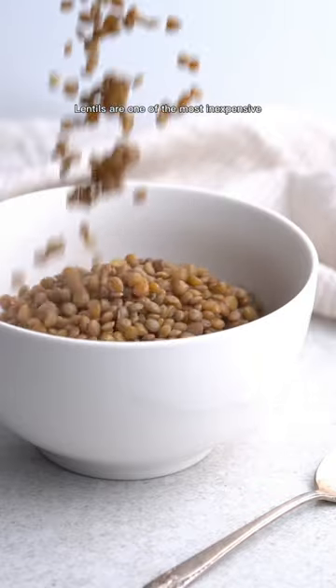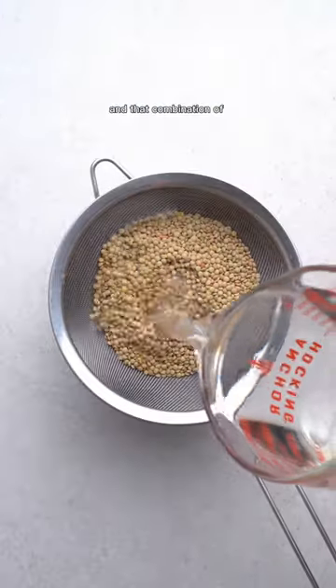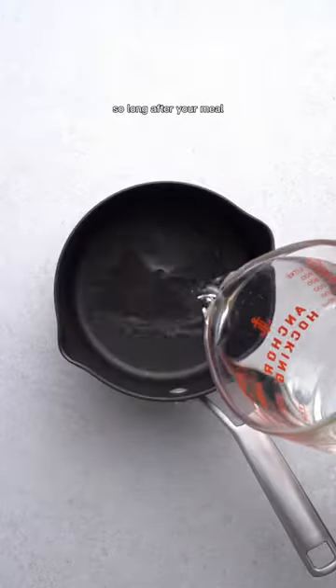Lentils are one of the most inexpensive ways of getting protein into your diet. They're also packed with fiber, and that combination of protein and fiber means you're going to be full so long after your meal.